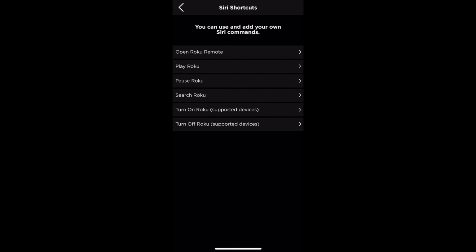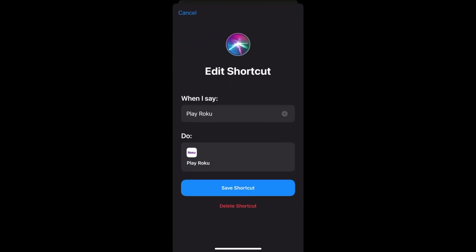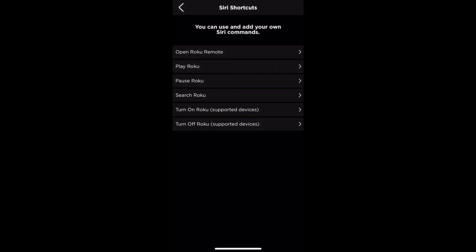To set one of them up, click on it. In this case, I'll hit Play Roku. Then set the activation phrase for that command. The default one here is 'play Roku' but you can change this depending on what's more memorable to you. When you're done, hit Save Shortcut.